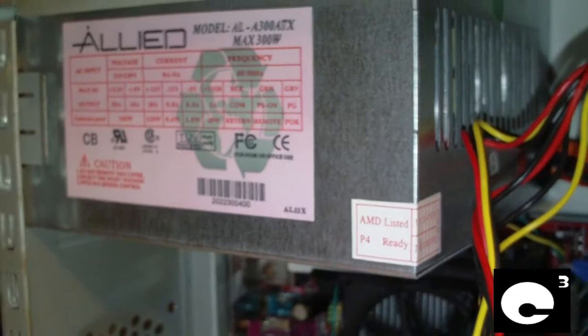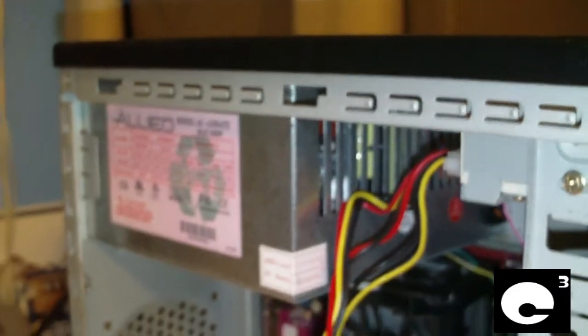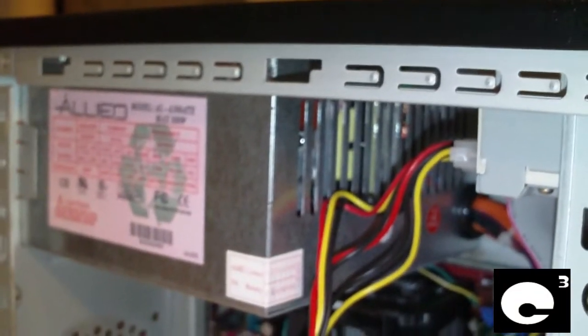So I'm going to go ahead and swap out this power supply. This was one of my refurb systems and I'm going to switch the power supply in it. Even though this is a brand new power supply, it's not really adequate for this machine. It's more or less a new old stock power supply.